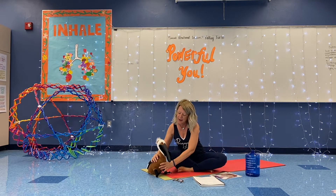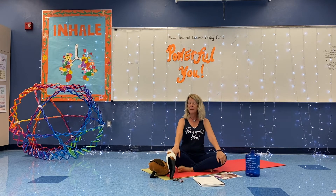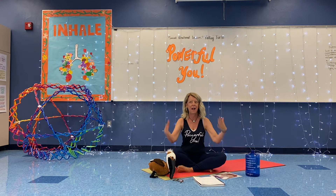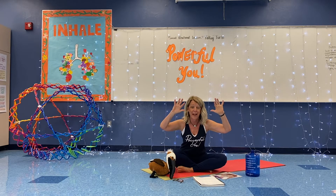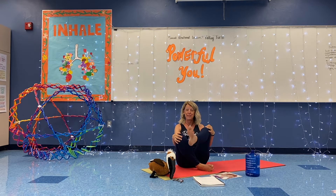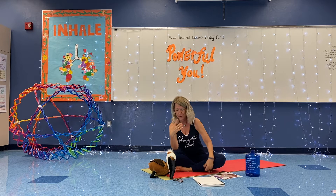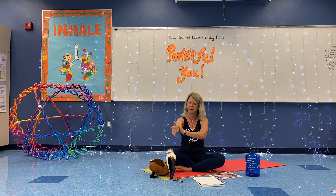Little pelican is going to sit here as we continue to do some breathing and stretching. To be kind, you really need to have kind hands — everybody show me their hands. And you need to have kind feet — everybody show me their feet. And you also want to have kind words. Let's talk about our hands and our arms first.